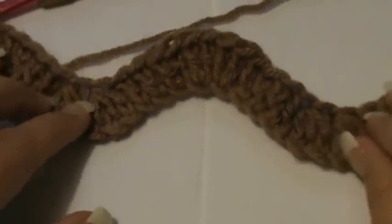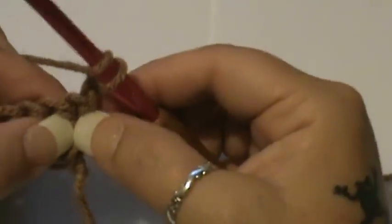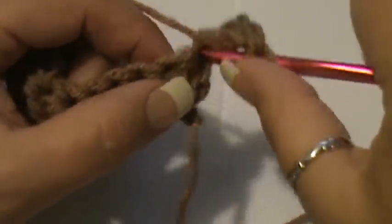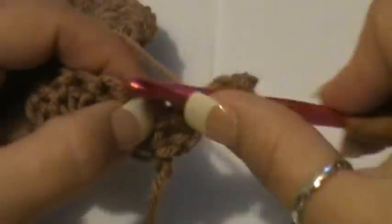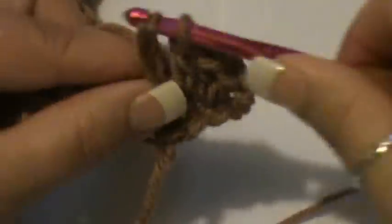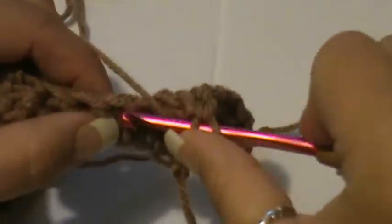Now move up to row two. Row two you're going to start out with a chain three and turn — that counts as your first double crochet. Go right back into that same stitch for two double crochets, giving you your first set of three. Then put one double crochet into each of the next three stitches. Like I said, you're working in threes all the way through.